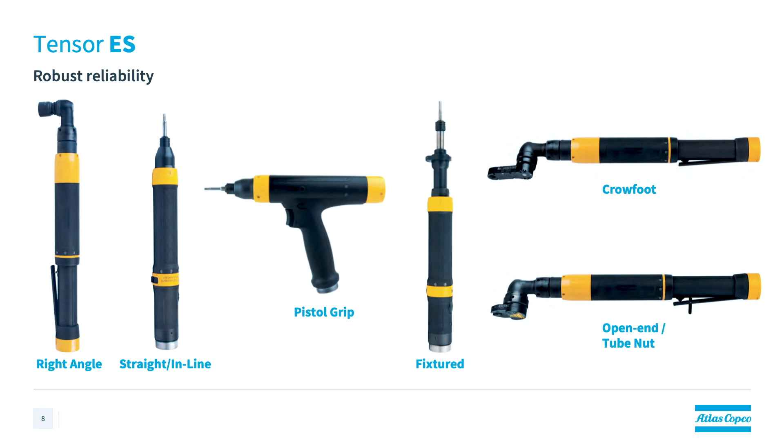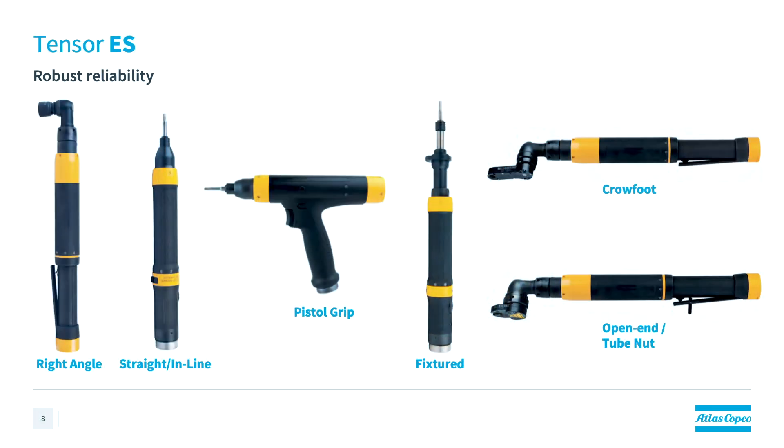We're now going to move on to the Tenzer ES line. The Tenzer ES is slightly different than some of the tools I've spoken about today. It's offered in six configurations including the right angle, the inline, the pistol grip, the fixtured, a crowfoot, and an open-end model. These were meant to be used with our PowerFocus 600 controller that was recently phased out, but the ES tools are still available and they are now able to be used with our PowerFocus 6000 controller. The ES line differs slightly because while it is transducerized with torque capability of 0.8 up to 120 Nm, it is actually a quality critical tool, meaning that its accuracy rating is plus or minus 7.5% over Six Sigma.